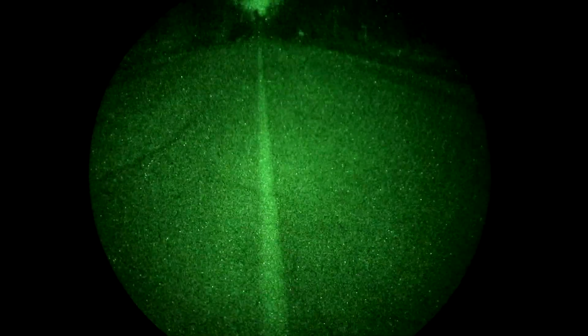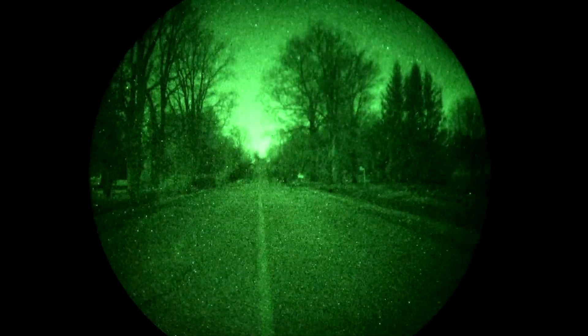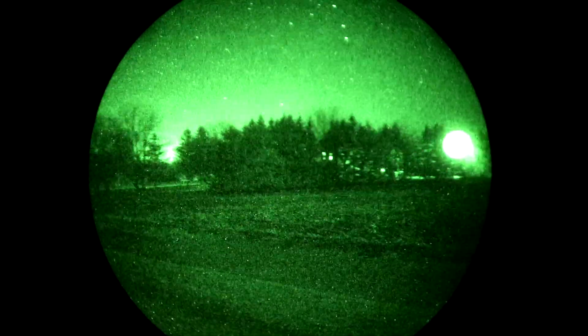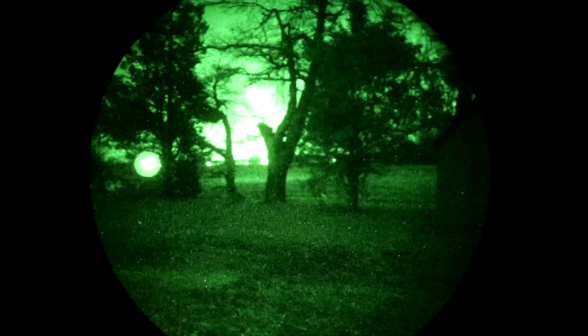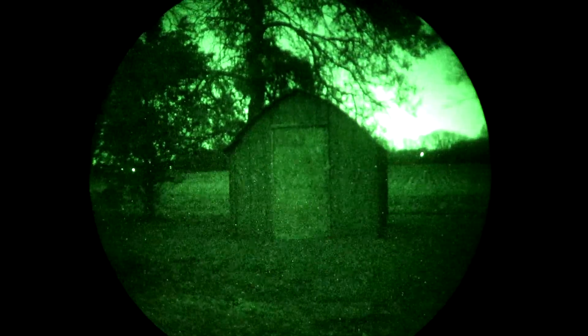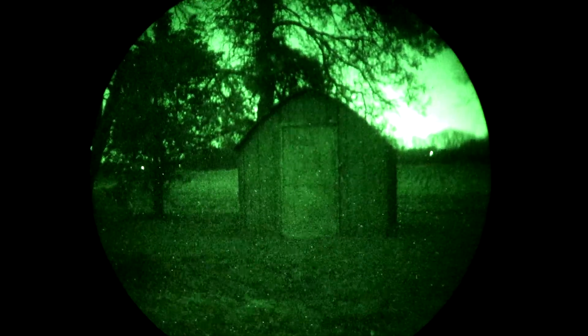Just what can something like this be used for? Well for me, living in a semi-rural area, it's a fantastic tool to have in my pocket when walking my dog at night, or if I hear coyotes out in the field. The extra security of being able to see in the dark without drawing attention to my location is also useful in a home defense situation.